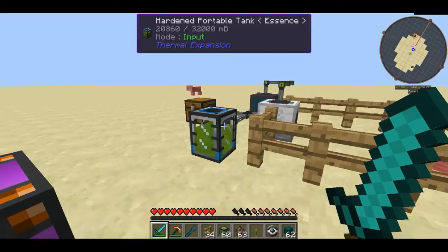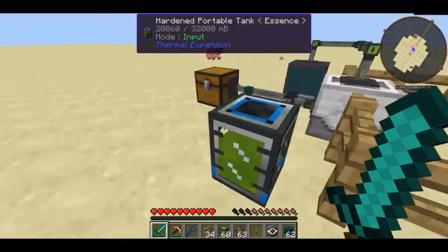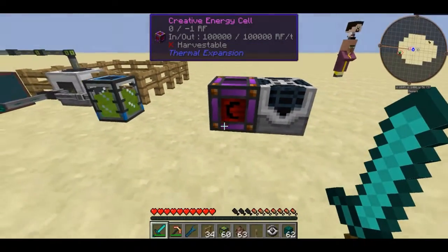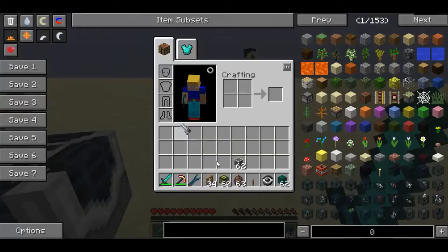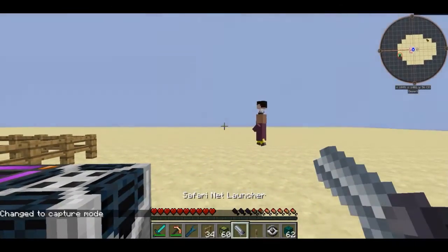First of all, what you guys are going to want to do is hook the auto spawner up to power. I'm using a creative energy cell — if you are doing it in survival you want to find some other source of power, but just for demonstration I'm going to be using this. Now what you guys are going to want to do is get yourself a safari net and a safari net launcher.